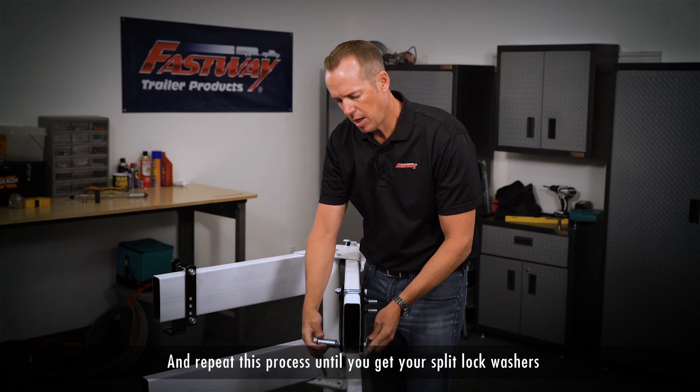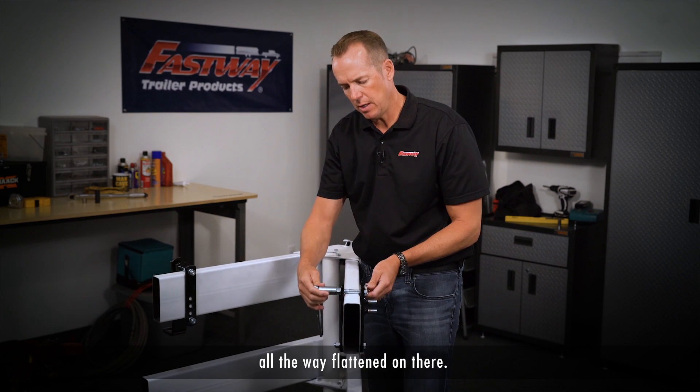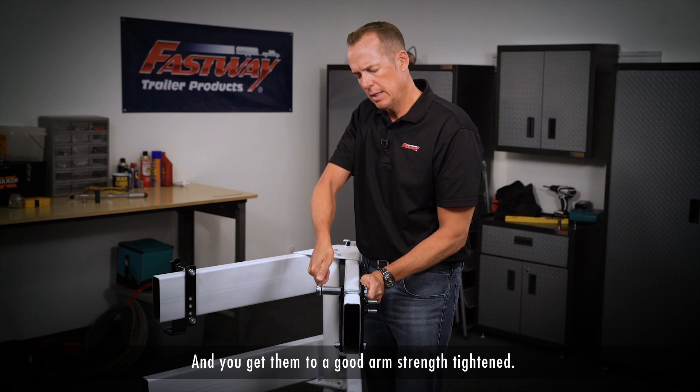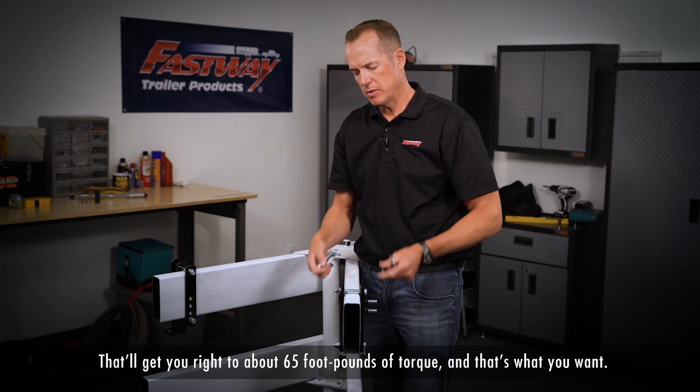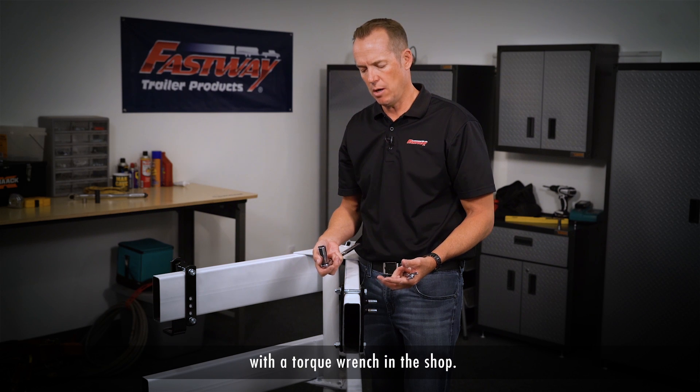Repeat this process until you get your split lock washers all the way flattened on there and get them to a good arm strength tightened. That will get you right to about 65 pounds of torque, and that's what you want. You can always double check this with a torque wrench in the shop.